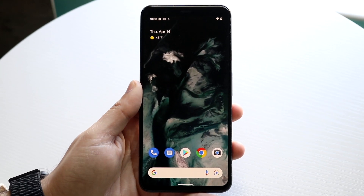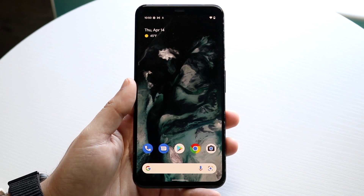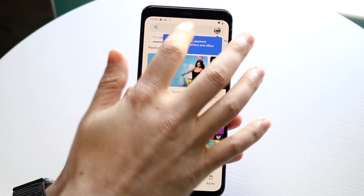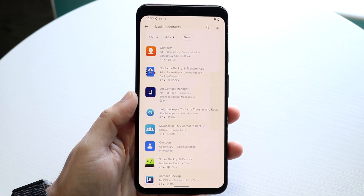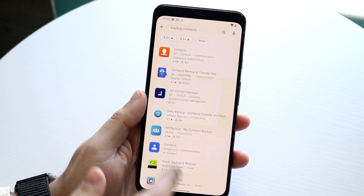Welcome back everyone. I'll show you a quick, pretty easy way to go ahead and backup your contacts on your Android phone. You can always go into your Play Store and if this method doesn't work, you can type in something like 'backup contacts' and find applications that do this. I always used to do this whenever I had an Android phone and it always worked for me.